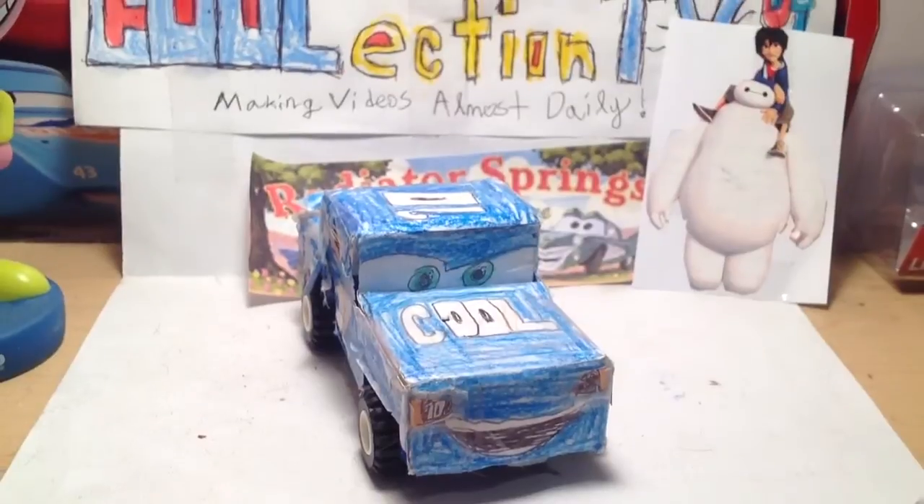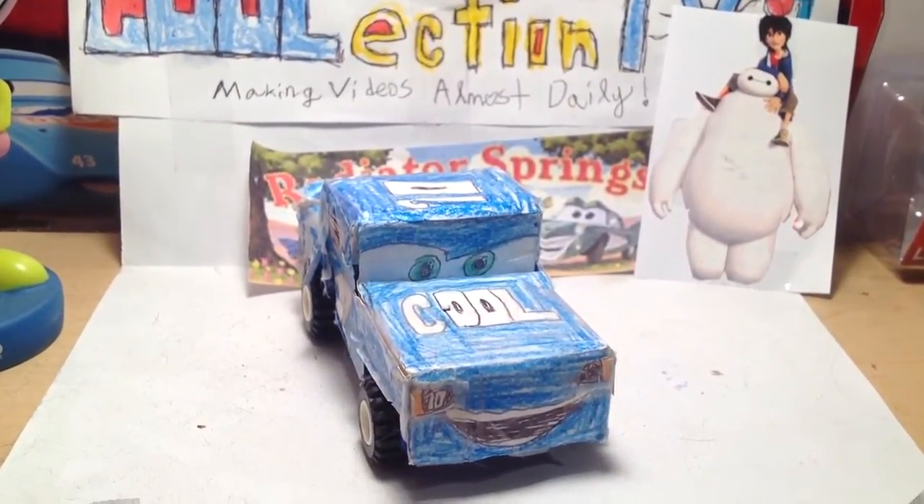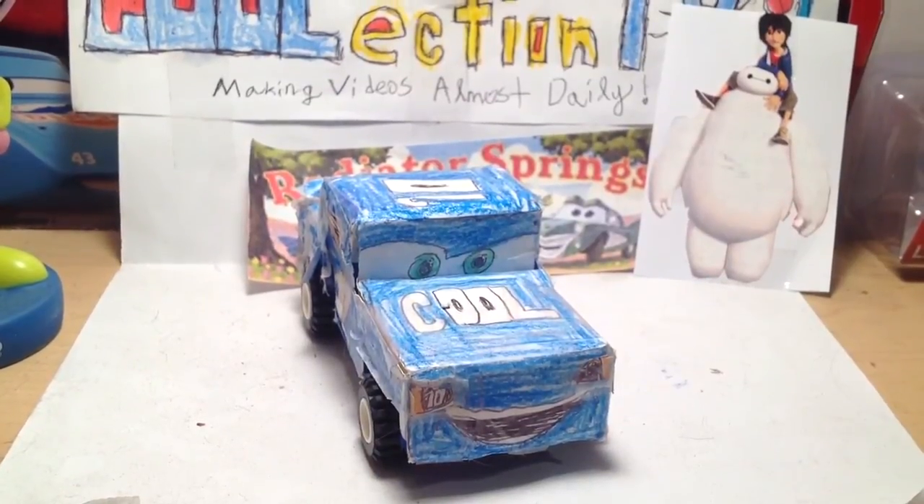Thanks for watching this video. Make sure you like, comment, subscribe, and share, and tell me which Alfa Romeo is your favorite. Thanks for watching. See you next time. Bye-bye.